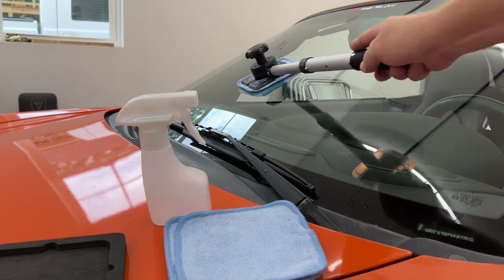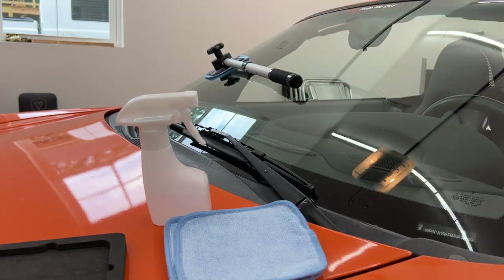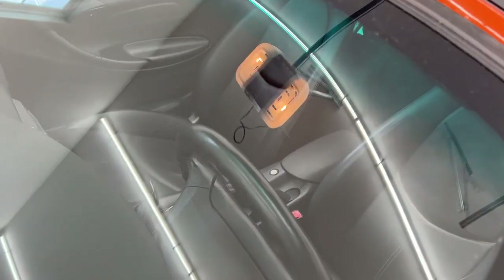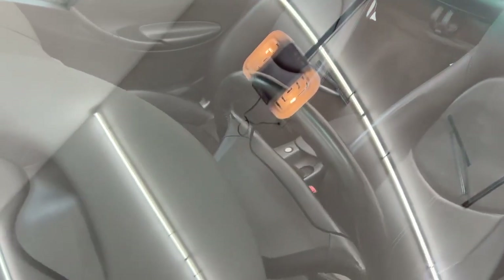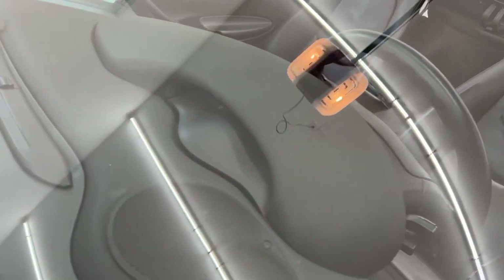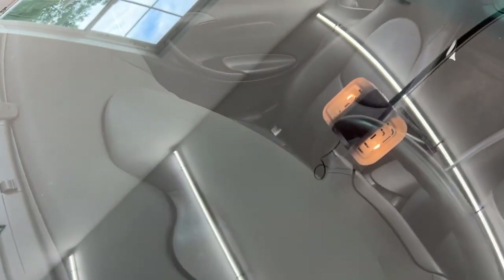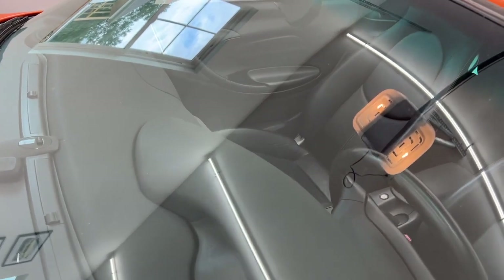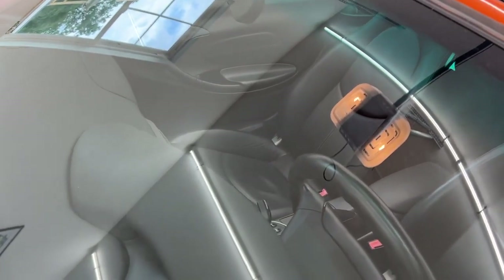I'm just going to push it down to the other side. Now you can see that it is completely streak-free and completely clean. Other than the chips from it being a 23-year-old windshield, it is just as good as new.